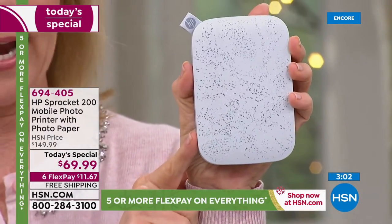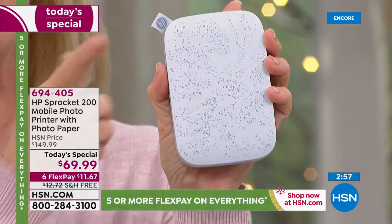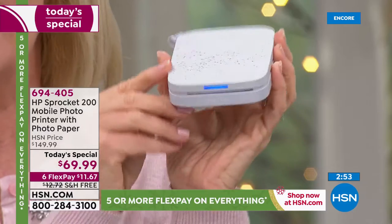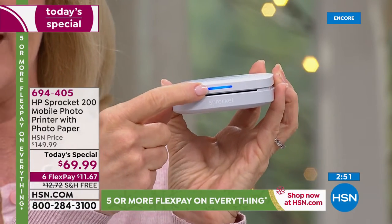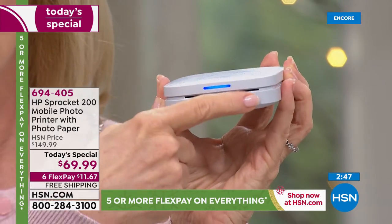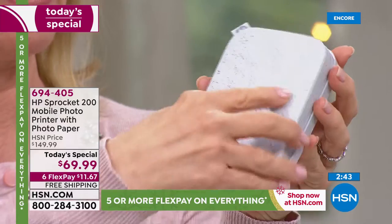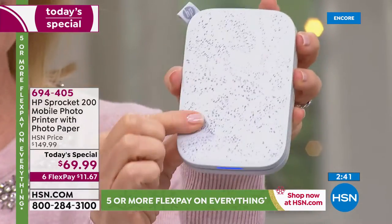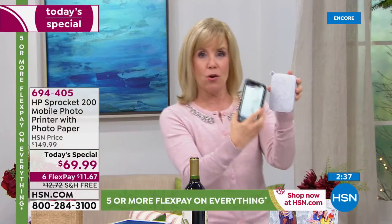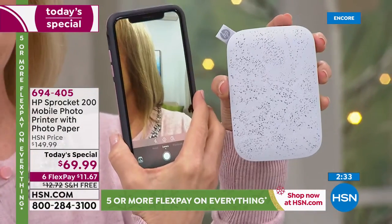You can print from your phone — Apple or Android — or from a tablet. It uses Bluetooth, it's very easy. This is the latest and the greatest, not the older version. It's got a lighted dial right here that tells you when it's coming out. Your paper comes out here. You put your 10 sheets of paper in, it's a magnetic top right there — brand new. It's smaller than my phone. That's why they call it a Sprocket — a sprocket in your pocket.